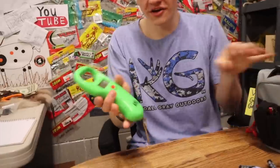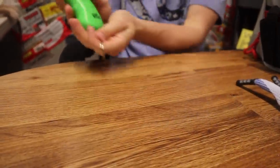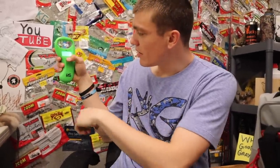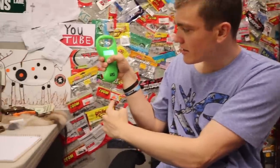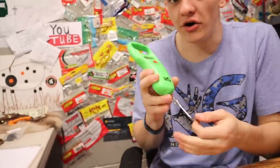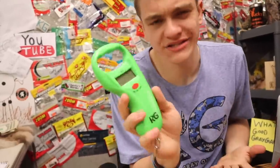You guys have also seen this before — it is the KG fishing scale. Pretty simple: you just turn it on, let it zero out, put the fish on there, let it weigh, and then you come over here to the side and pull it out. It's got a little measuring tape there. A good little fishing scale — small, compact, and it gets the job done.